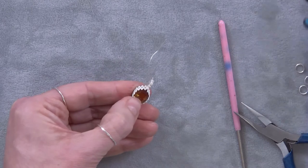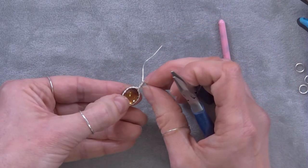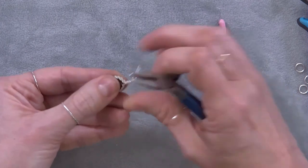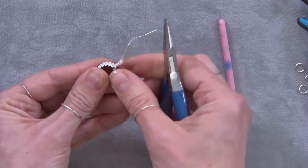I'm going to put the stone back in and I can already see that with the three ovals on this side, I need to make a slightly different angle at this point. So I'm just going to go back in with my chain nose pliers.